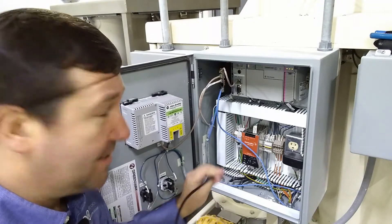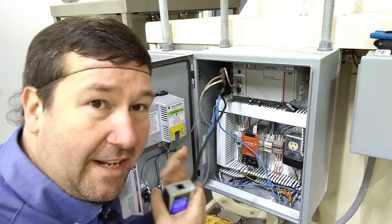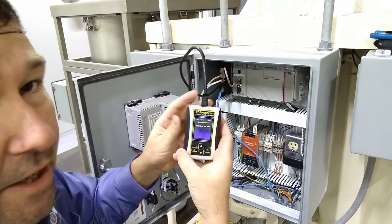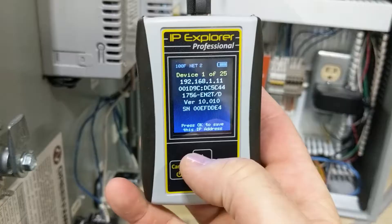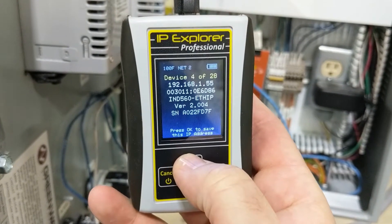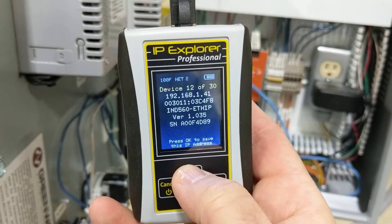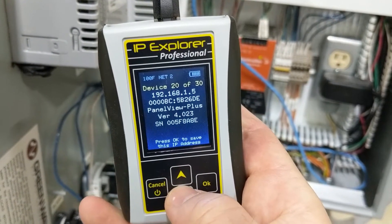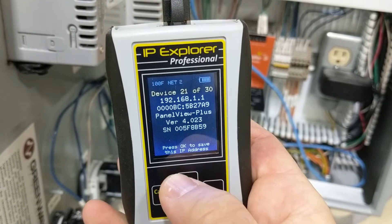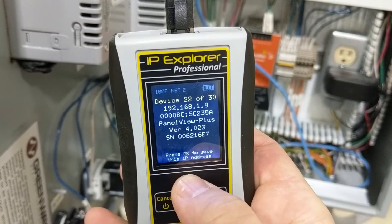So we can't do that verification step in this situation. But first, let's go ahead and plug into this Ethernet switch. We'll plug our SIM IPE in and read unknown IP addresses. So far we have 25 addresses, 27 addresses — there's a lot out there — but we're going to be looking for PanelViews. Alright, we already have two PanelView Pluses, so we know it's either 192.168.1.5, 192.168.1.1, or 192.168.1.9.